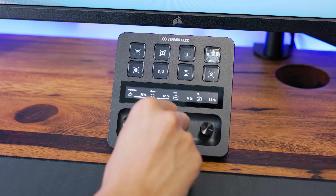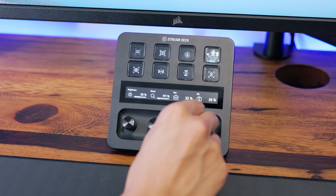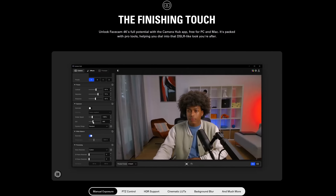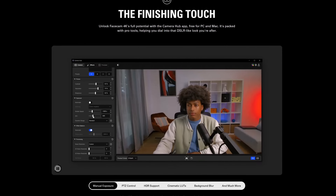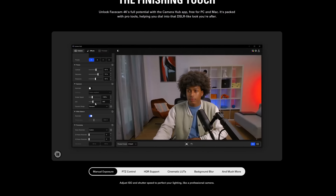With Stream Deck, change settings like brightness, zoom, or presets and LUTs with a tap or turn of a dial. CameraHub is available on Windows and macOS and is constantly being updated with new features, so your FaceCam 4K will grow with you as your content evolves.